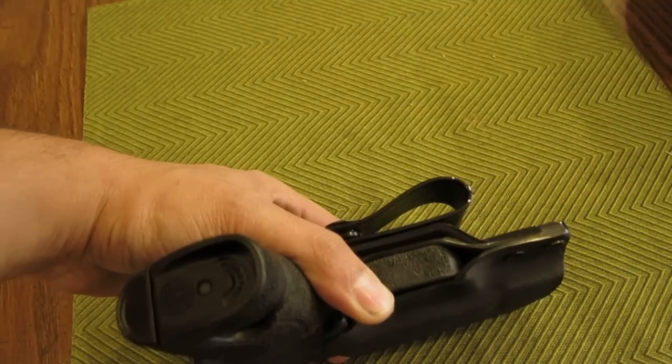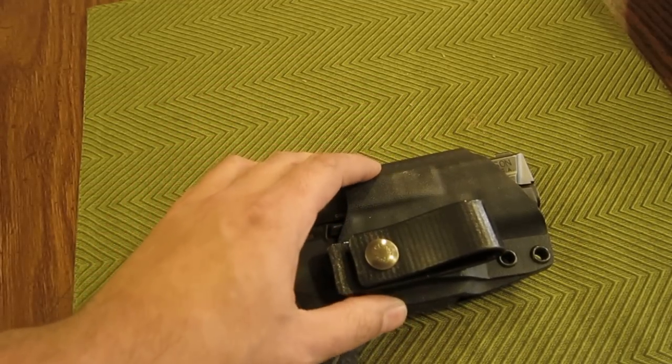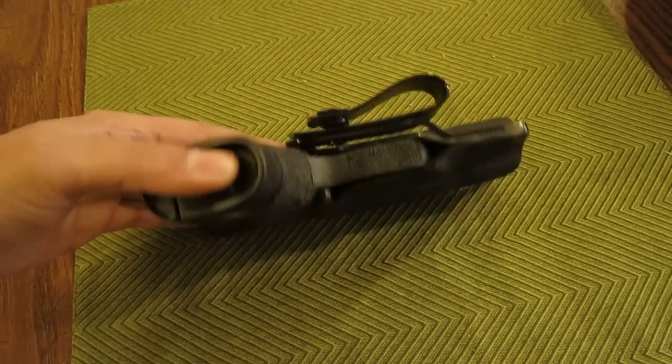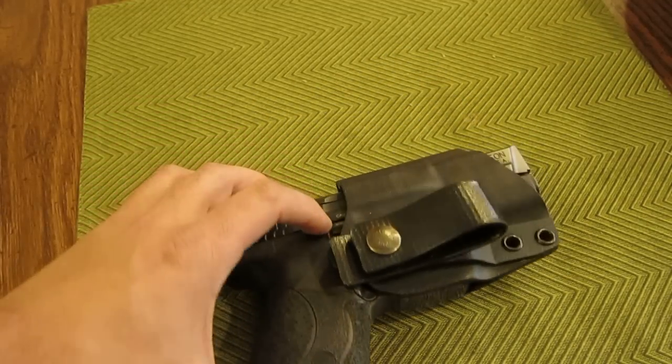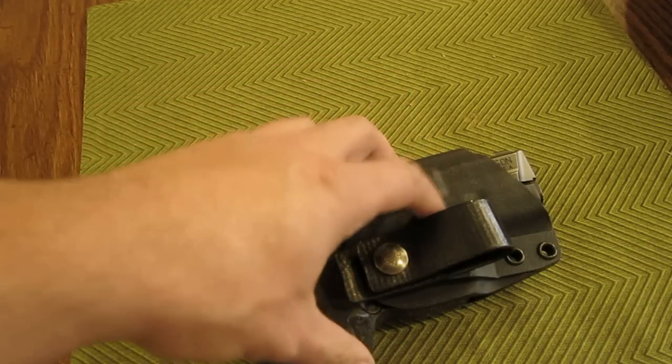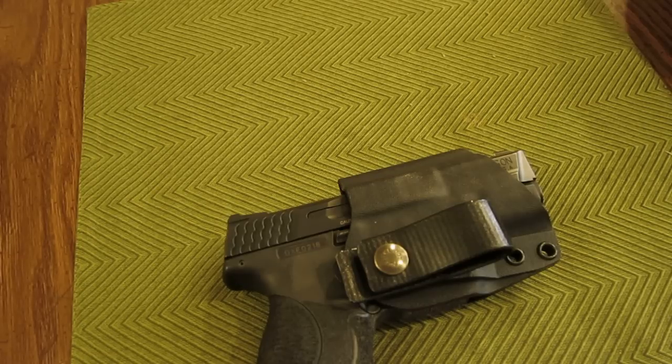Just be aware of what the strut is designed to do and what it's not designed to do, and how you can help keep the functional service life of your holster as long as possible. Obviously, if something does happen to your holster where there is any kind of breakage or failure, you can always send it back for a repair or replacement unconditionally — even if you run it over or otherwise destroy it.